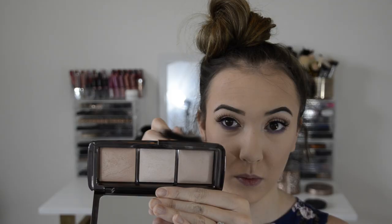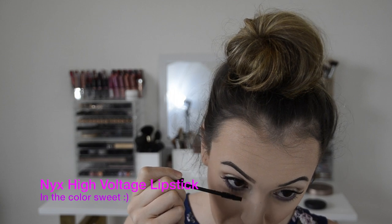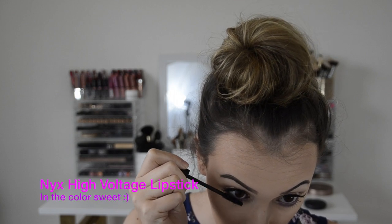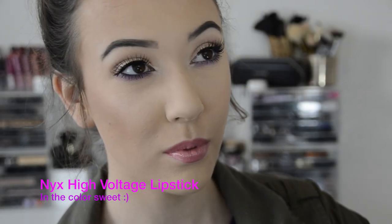Then I'm bronzing with the Anastasia contour kit bronze shade — I think it's Havana, wasn't too happy with it. Then I'm taking the Hourglass Iridescent Light and Radiant Light and putting those on the high points of my cheeks. Then taking the NYX intense lipstick in sweet and popping that on my lips, with some lower lash mascara and a butter gloss in creme brulee. That is the final look — I hope you guys like it, stay tuned for more, love you guys bye!